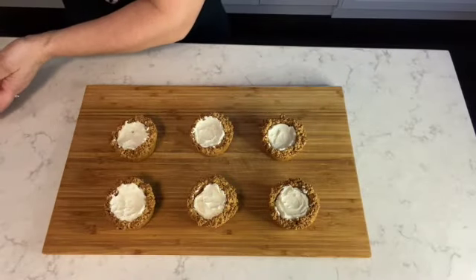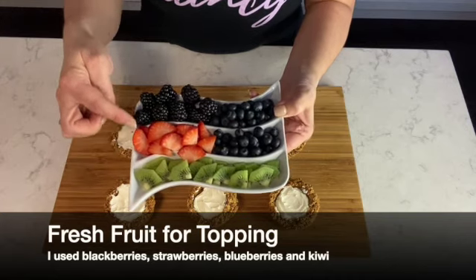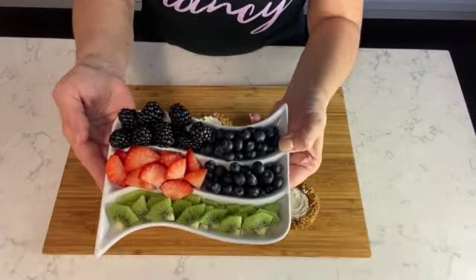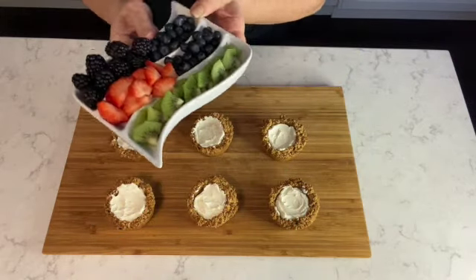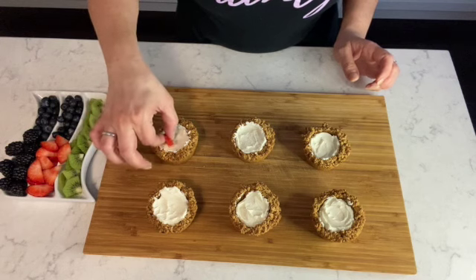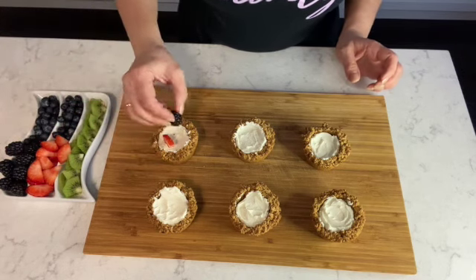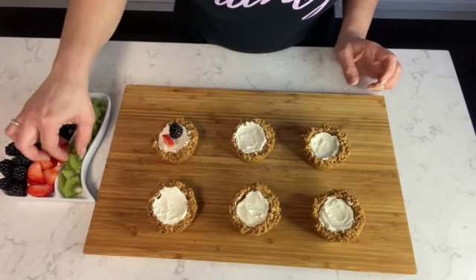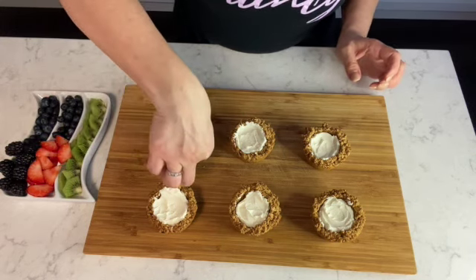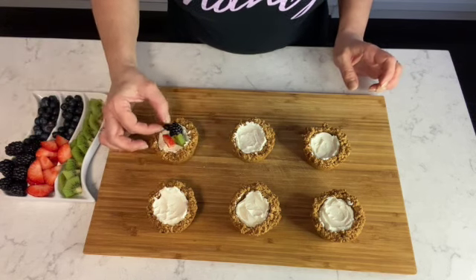Finally, I'm going to top the granola mascarpone tarts with some fresh fruit. I have strawberries, kiwis, blueberries, and blackberries. I'm going to make it colorful — adding a strawberry, then a blackberry, some kiwi, placing them wherever you like. Decorate it however you like.